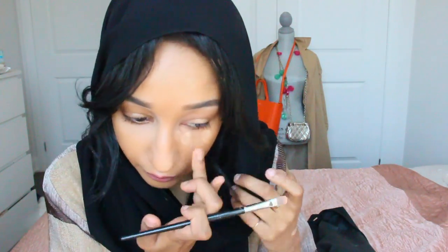And now on to concealer. I'm using a new one today — my best friend gave it to me. It's from Glossier. It's a really nice medium coverage concealer, but it has a very pretty dewy finish.